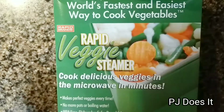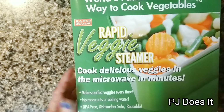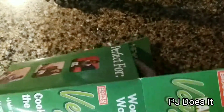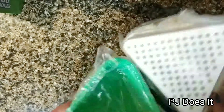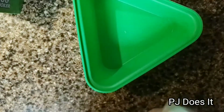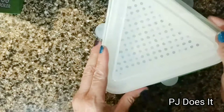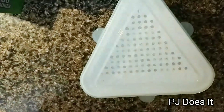While we're waiting for that to set up, I'm going to try the Rapid Veggie Steamer. It cooks delicious veggies in the microwave in minutes. Add water to the fill line. This is what it looks like — pretty much what the package looks like. I'm going to go get the vegetables washed and we'll be back to see how these work out.